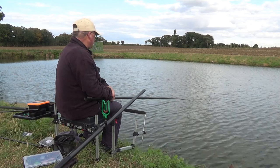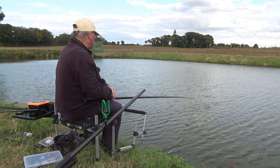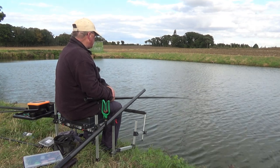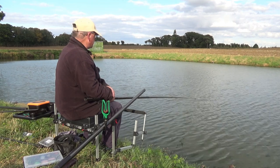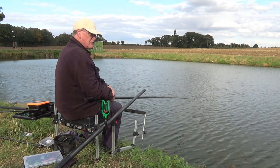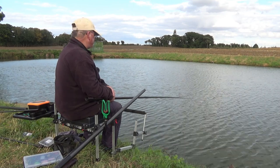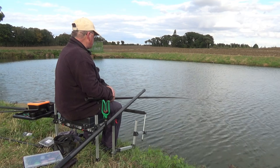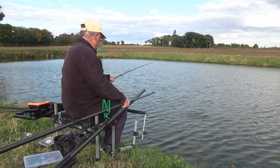I'm going to keep trying the lighter rig whenever the gusts stop, because in this wind they've just been blown all over the place. The light rig is a Drennan carp 5, which is a wire stem design - I chose that rather than carbon because I want it to be stable. It's on 0.15 mainline and 0.10 hook length with a size 18 silverfish match hook. I'm trying a single caster but I will try bits of worm too. You need to match your float to the conditions. Shot simply with a bulk and two droppers - we'll see how we get on.